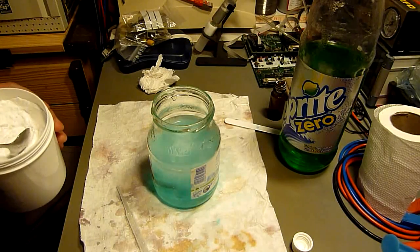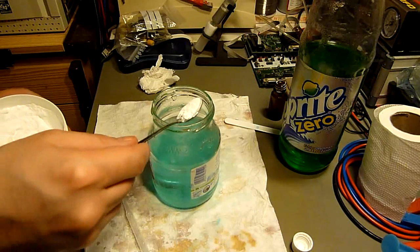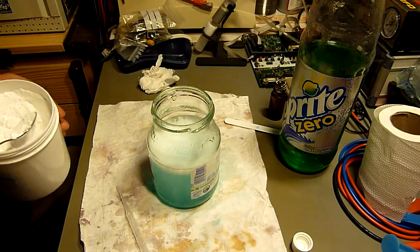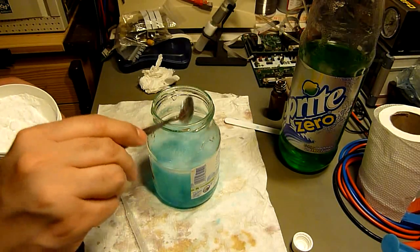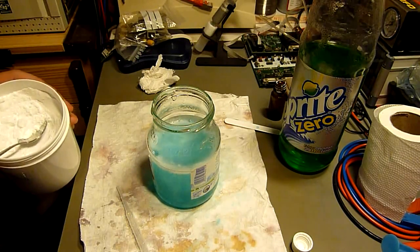Be careful. Although it's not a strong base, it's still a base. And I'm wearing protective glasses, which means if something spreads around here, my eyes will be protected.